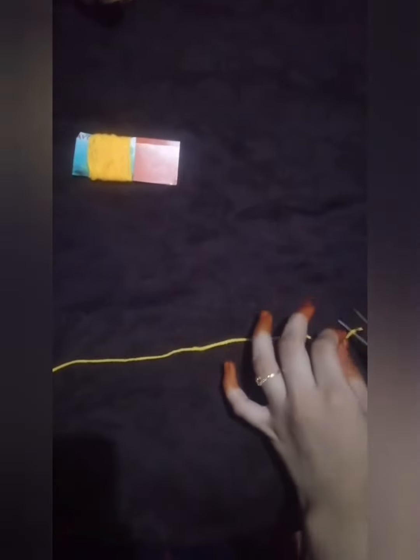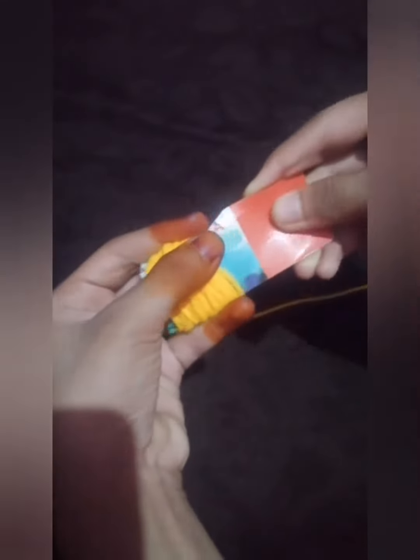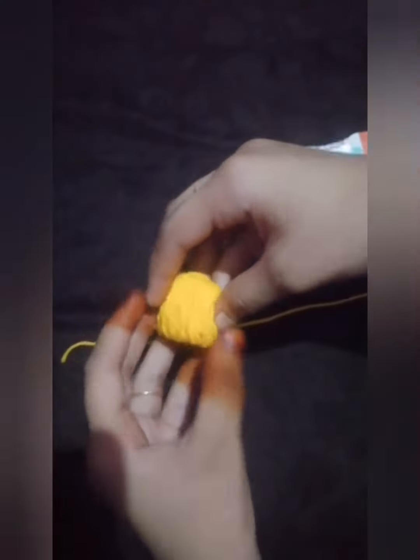Then we need to take a small piece of wool, remove our rounded wool from the cardboard, and just tie it in the middle tightly. I have finished tying.